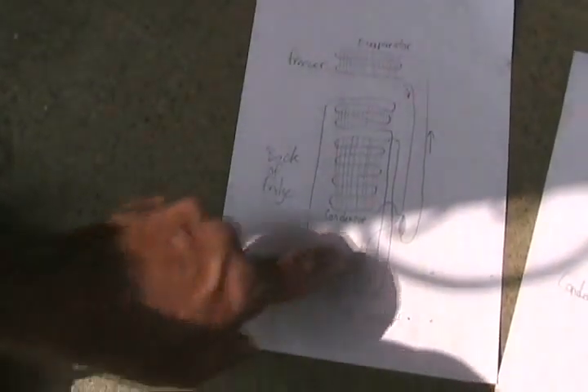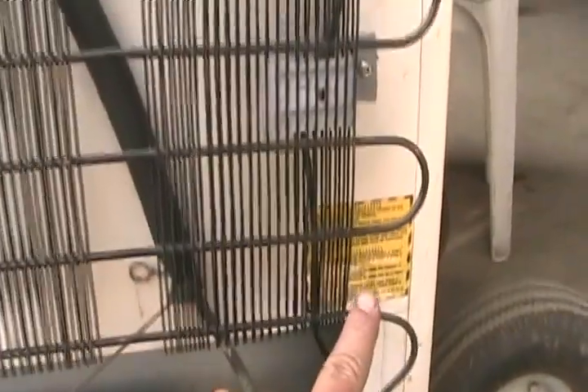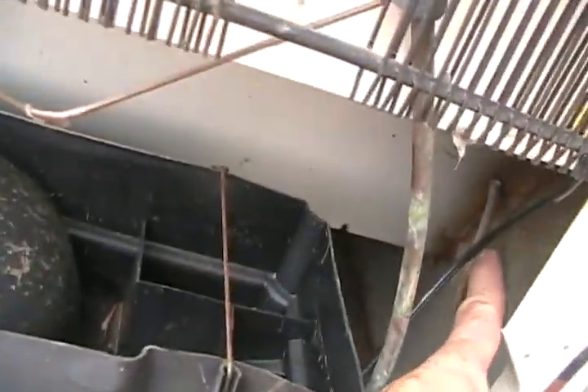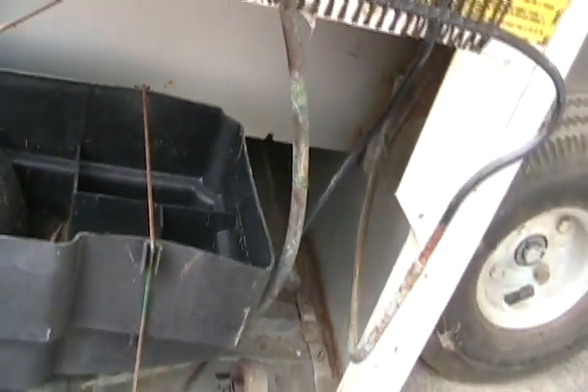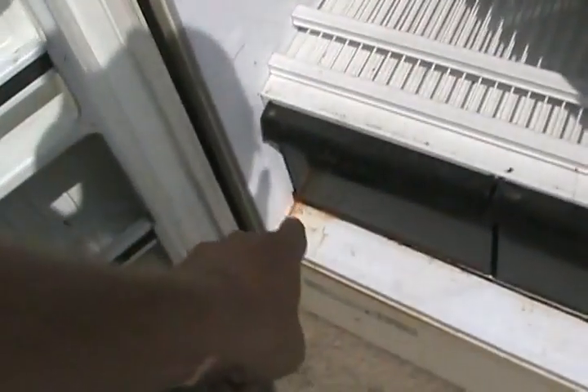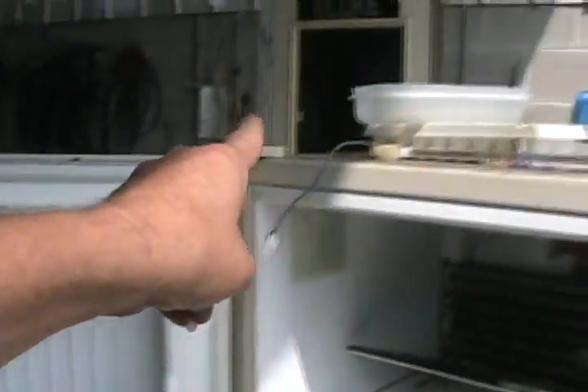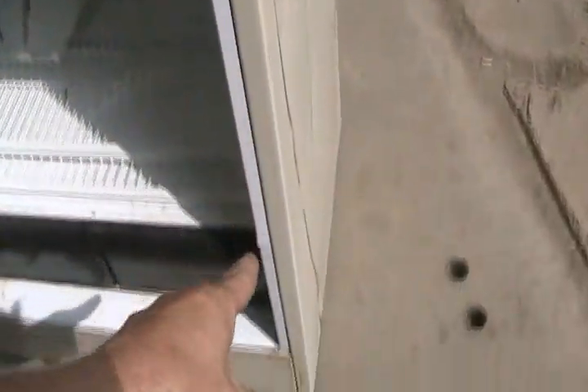There's another common cooling system design that has an extra set of tubing, like this fridge. When the Freon comes out the bottom of the condensing coil, you can see it disappear inside the wall of the fridge. That tube runs across the outside of the fridge, then up close to the door frame, all the way around the outside, runs along the wall, and comes out and hooks to the filter dryer.